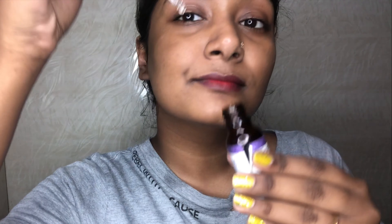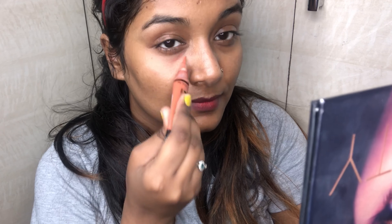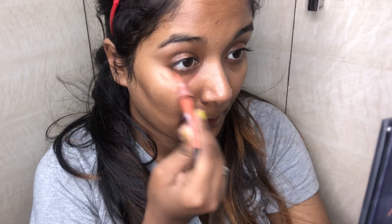I'm starting with this primer by Glam Aroma called Glowing Goddess. Because it's an oil-based primer, I do not really need any heavy moisturizer before applying it. I will wait until it sits on my skin, and then I'm going to color correct my face and under-eye.